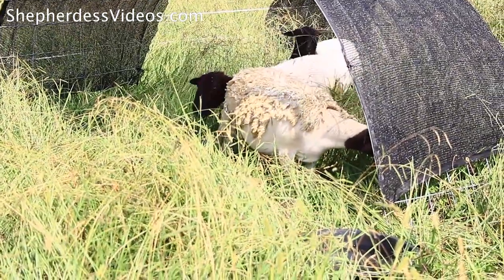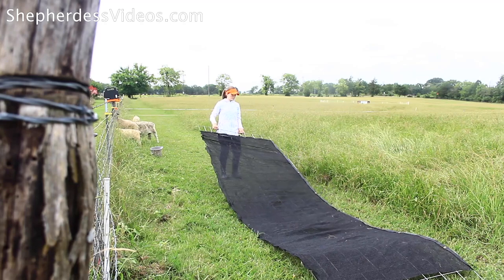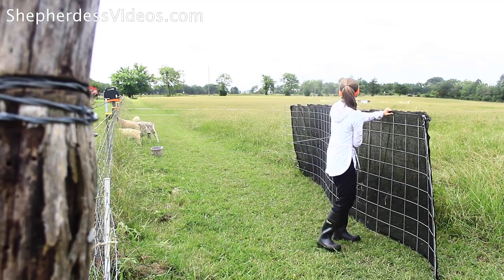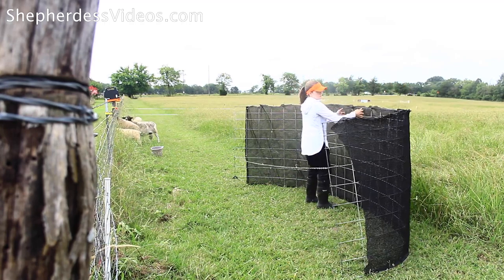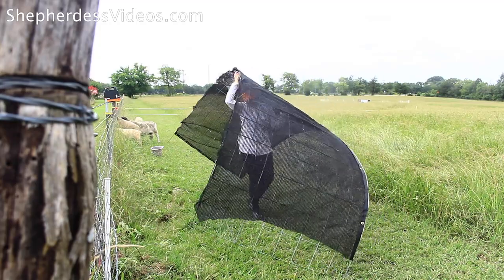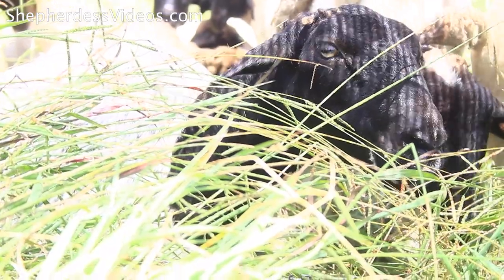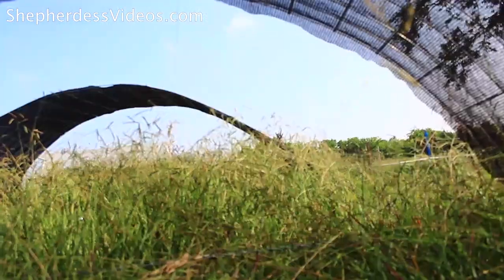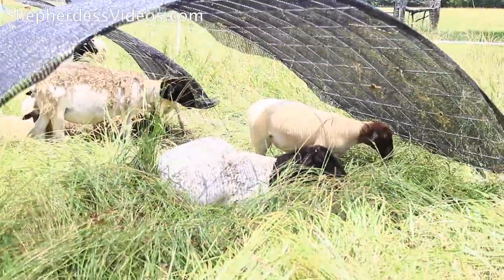I'm able to set these shade structures on low-fertility areas of my pasture — maybe an area that's not growing anything, or just growing a few weeds. By putting the shade structure there, a majority of the animal's manure output happens in that area. So essentially, I'm able to selectively build soil. I can move those shade units, have that manure and fertility output right where I want it, and basically avoid having to spread fertilizer or put down compost. It's just done for me through those portable shade units.